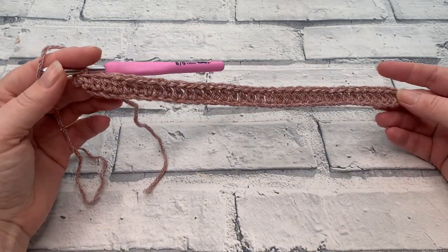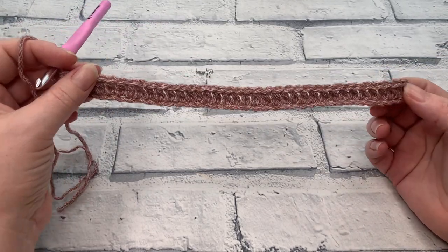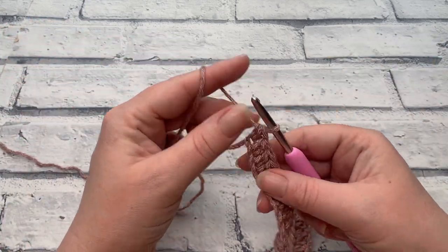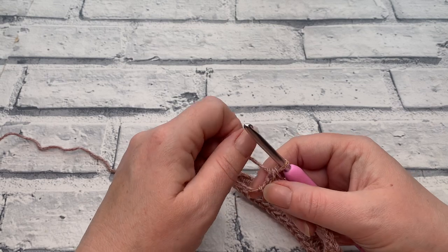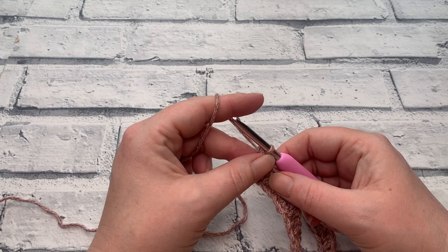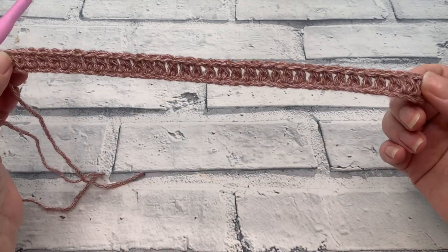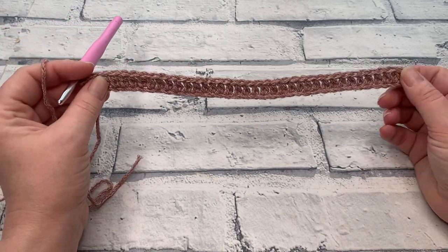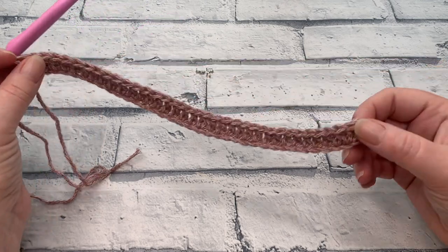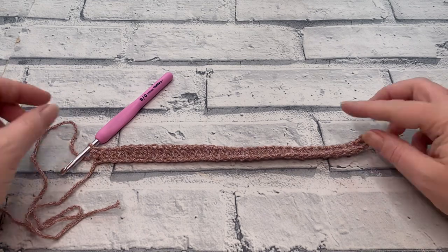Once we've finished that first row of extended half double crochets, depending on which size you are making, your stitch count will be 48, 54, 60, 66, 72, 78, 84, 90, and 96. Make sure you've checked your stitch count — it's important to remember that we need the correct stitch count to start our pattern with. We also need to make sure that our chain is nice and even. I do have a slight curl, but that's okay — that went away as I continued up the back panel.